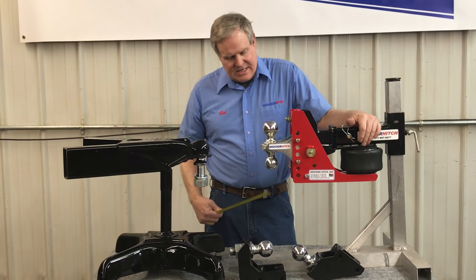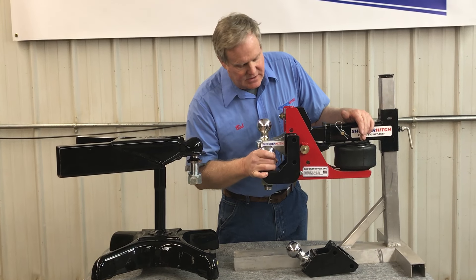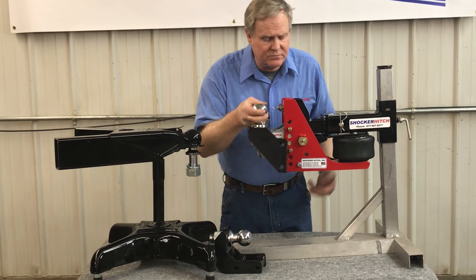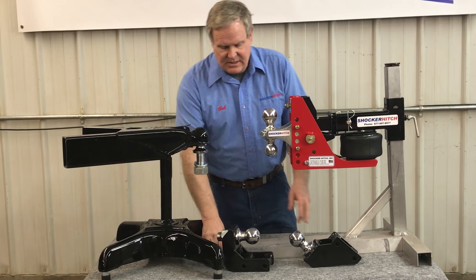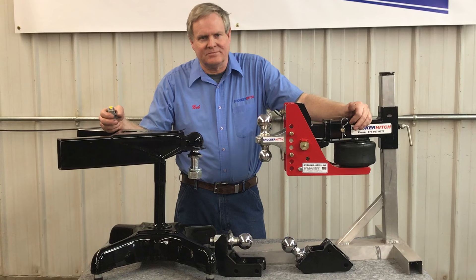So for the guy that's towing — let's say you've got a Dodge pickup since it's real high — now you need an additional drop, there it is. Maybe you've got an older Chevrolet and it sits kind of low — raise mount, there it is. For more information, join us at ShockerHitch.com.